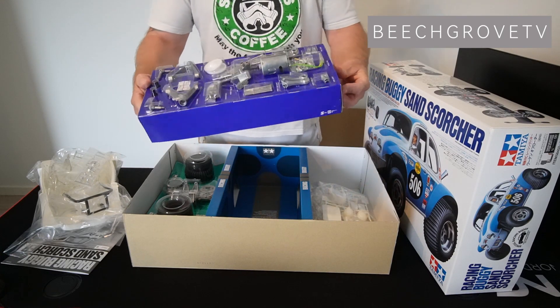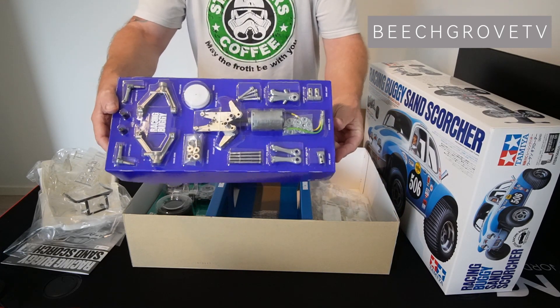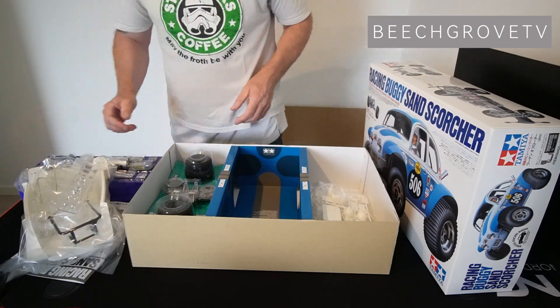Another reason I bought this kit is that it comes with a lot of metal parts. And you know, I say the more metal the better.